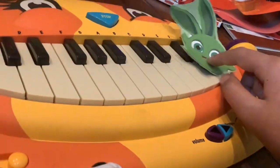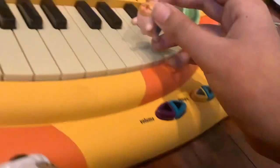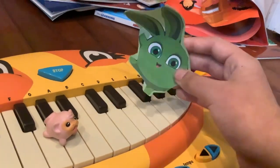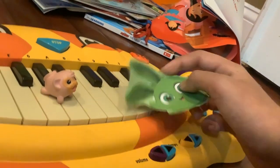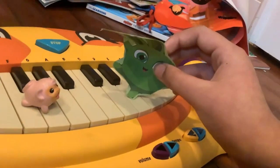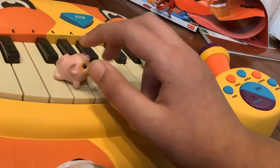'I am going to teach you how to play Mary Had a Little Lamb. Here we go. First, press E.' 'You can't find the letter E. It's right here, Hopper.' 'Yes, that's right. That's E. Now press D.' 'That's right. That's D. Now press C.'